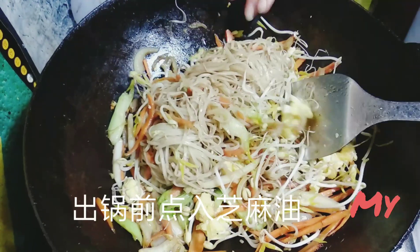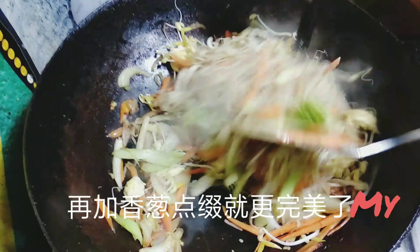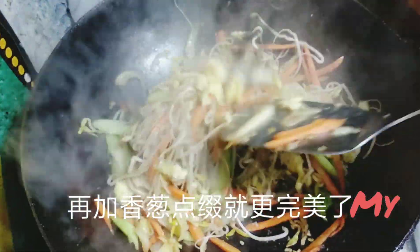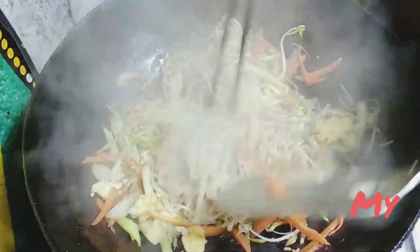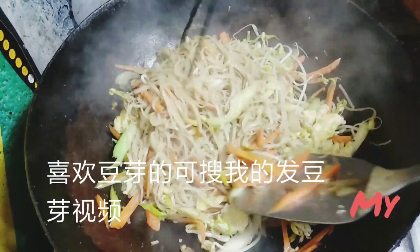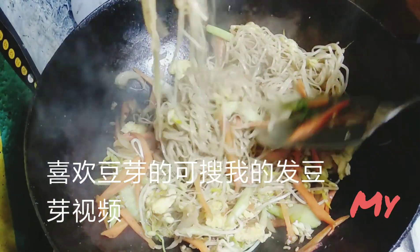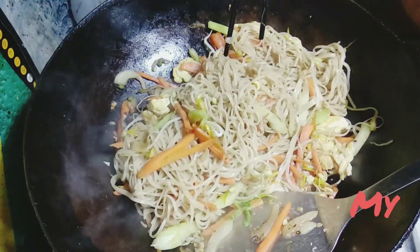I have a video of how to grow bean sprouts at home. If you are interested, you can search my video. After cooking, I added a little bit of sesame oil to add the flavor, and garnish with green onion.